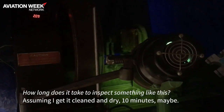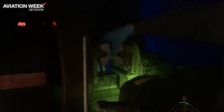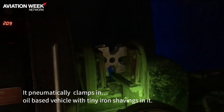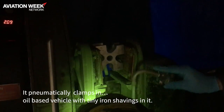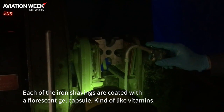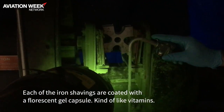How long does it take to inspect something like this? Assuming I get it cleaned and dry — ten minutes, maybe. It's pneumatically clamped in. It's an oil-based vehicle with tiny iron shavings in it. Each of the iron shavings are coated with a fluorescent gel capsule, kind of like vitamins.